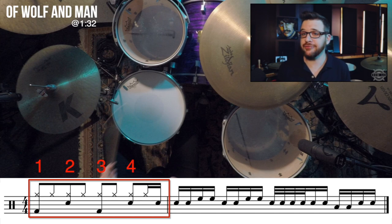Beats 1, 2, 3, and 4 are your typical 8th note kick, snare, kick, snare rock pattern. But there is a snare pickup note on the after beat 4. This is going to help flow into the next measure.